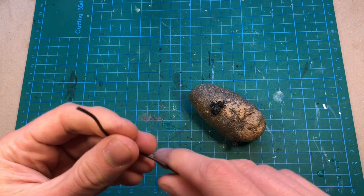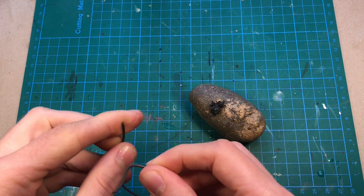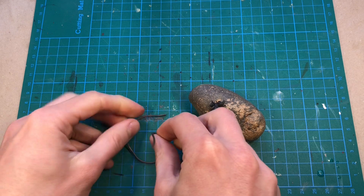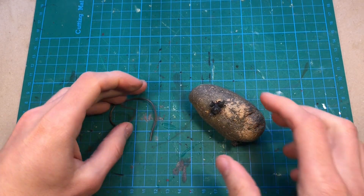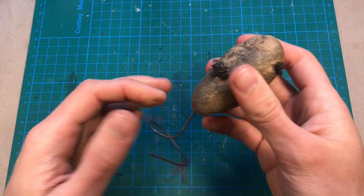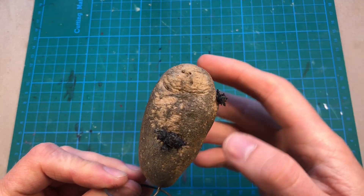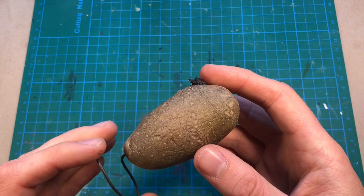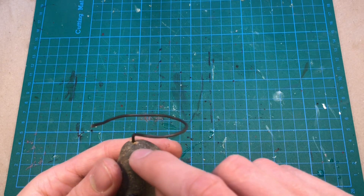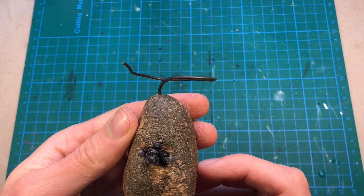First I need to make some kind of stand for my potato, and I think it's enough just to make a wire spiral like this, and stick my potato upside down onto it. So now I can cover the potato with silicone, and while it cures I can just leave it like this. I might have to cut a little bit of the opening down here, but that should be fine.